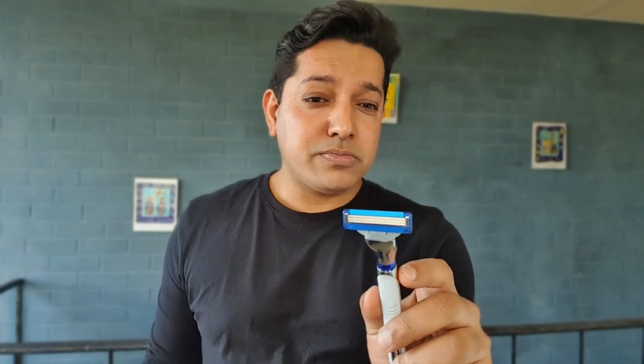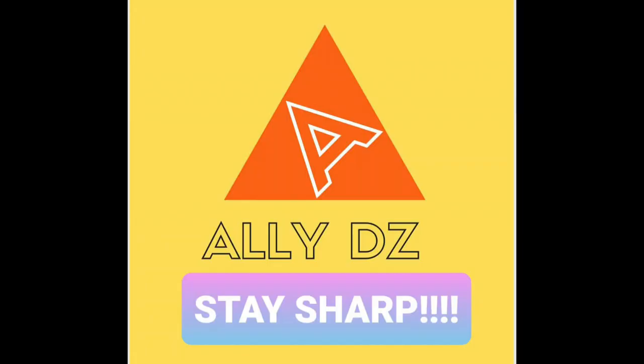Thanks for watching, guys. I hope I've covered most points, if not everything, about the razor. If I've missed something, please ask me in the comment section below. Don't forget to like, don't forget to share, and definitely don't forget to subscribe — because when you subscribe, it helps my channel. Until I see you next time, you know what to do. See you next time.